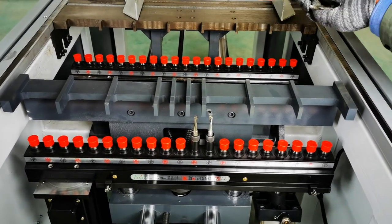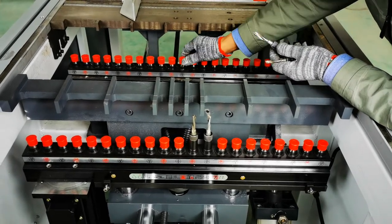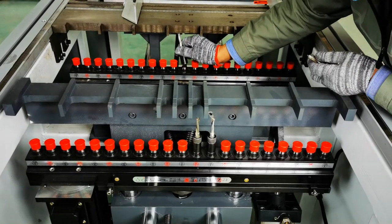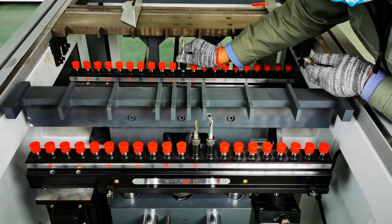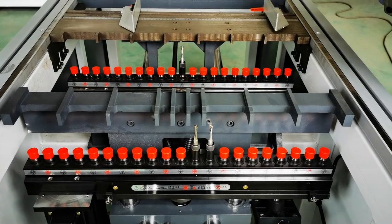This is the right one. This one is also correct. This one is also right — all the drill bits are installed with the correct rotation direction.